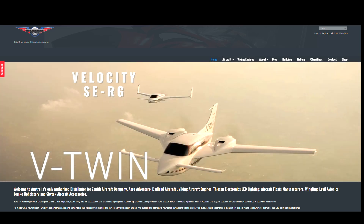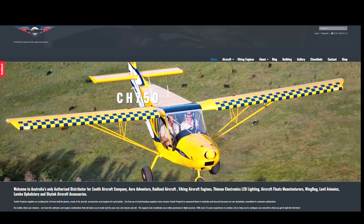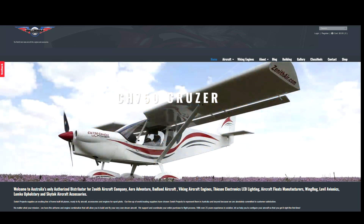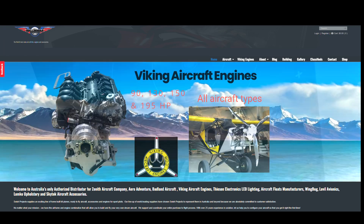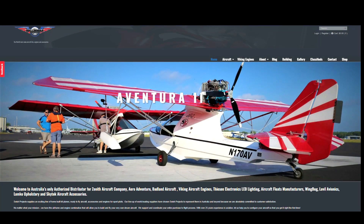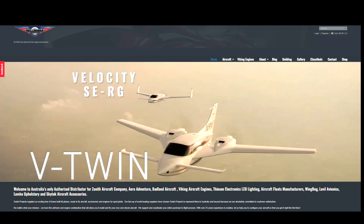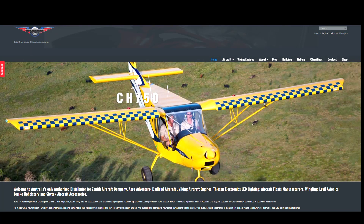Throughout the purchase process, I had no idea how I was going to get the kit from the US to Australia — until out of the blue I got a call from James at Swish Projects here in Australia, apparently thanks to my purchase. Velocity reached out to him to be the Australian distributor for the Velocity. James offered to handle the shipping for me since that's what he does, so of course I accepted his help.